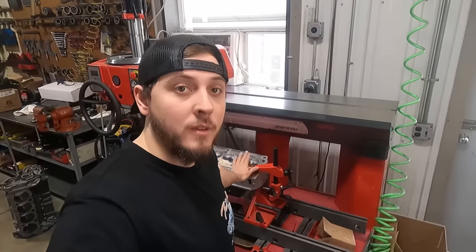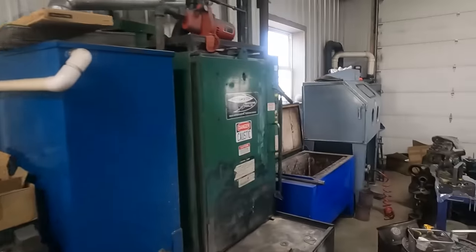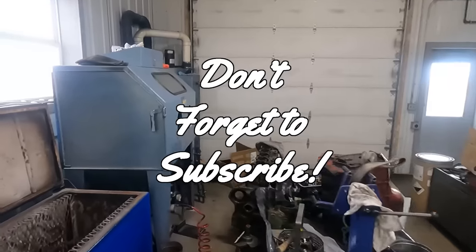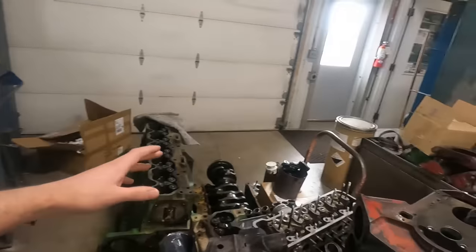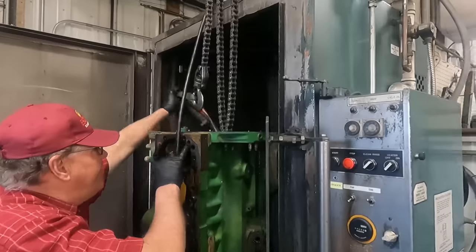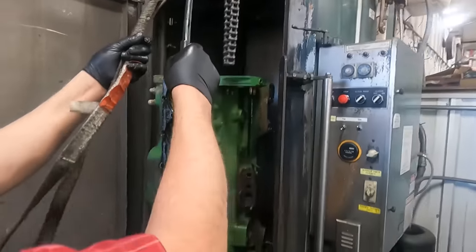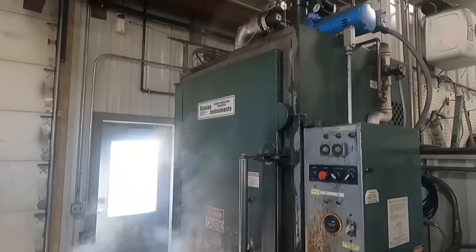Hey everybody, it's Nicholas with Jamsie Online. It is Monday morning and I'm standing here in the machine shop. We've got a few different projects we're working on — I'm doing some 351 Windsor heads, working on some 302 Ford heads, and we're also kind of moving through some miscellaneous disassembly. Got some Subaru heads to do, and I'm just going to show you guys what we've got going on in the shop this week. Be sure to give me your feedback on this video, but keep in mind the content is going to be a lot more raw than some of the previous videos I've posted.